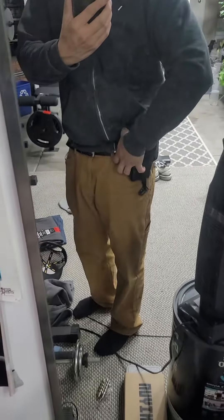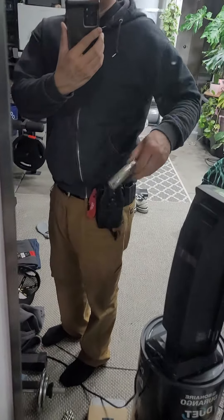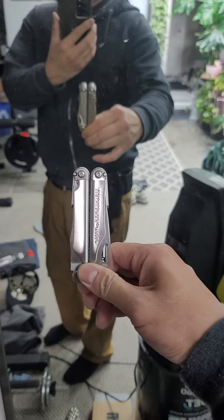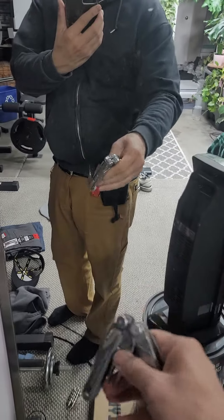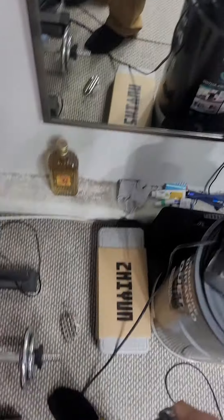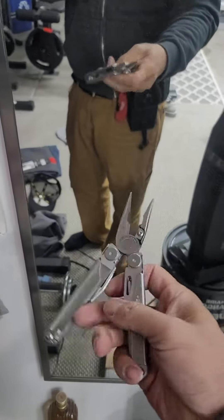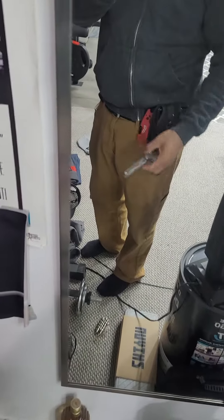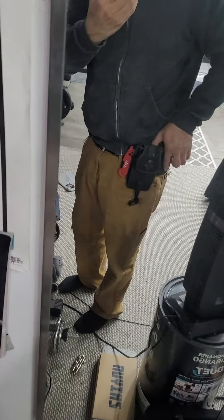Multi-purpose all along my belt. This is the Leatherman Wave Plus and it's an 18-in-1 multi-tool. Very hard to do these things one-handed, but I'd have everything on my waist, and now I can really carry it anytime without it being in my pocket.